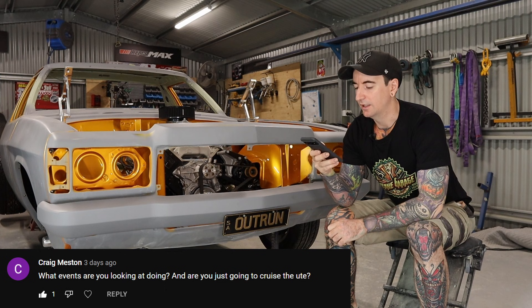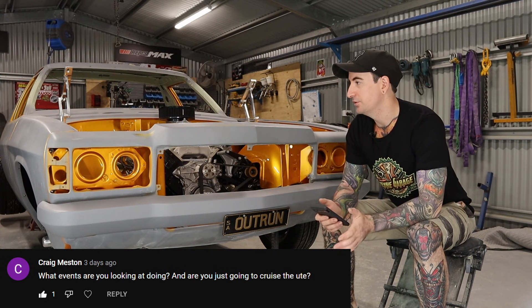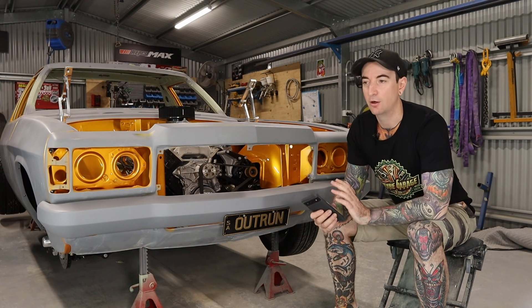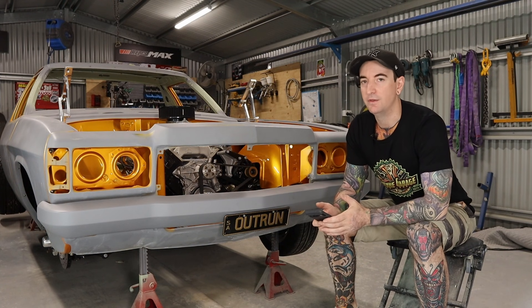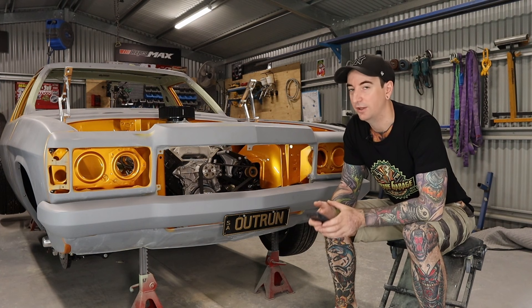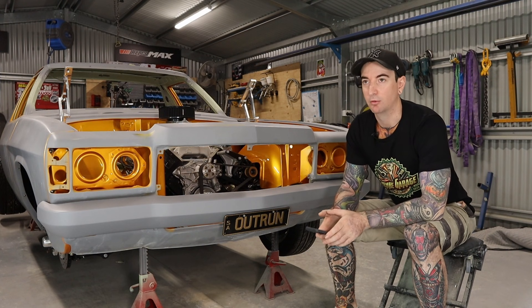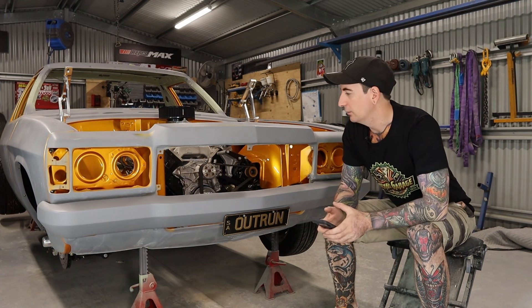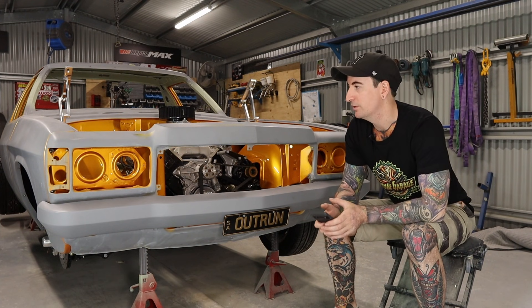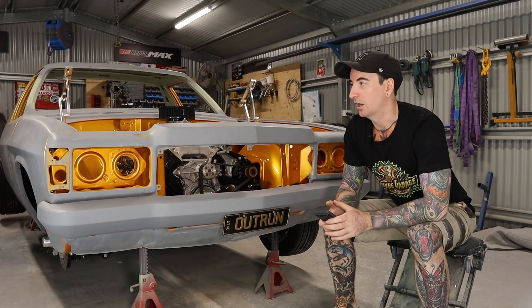The next question is from Craig Meston asking what events I'm looking at doing and whether I'm just going to cruise the ute. Yeah, primarily I'm going to cruise in this ute — I did build it as a cruiser. I have entered Rocky Nats next year in April, which will be my first event. And if you're familiar with the Brisbane car scene there are the Joe Diners meetups — I'll probably go to a few of those. They're absolutely huge — I just went to one a week ago, the end of year meetup, and there were probably 500 plus cars. I'd also like to maybe organise a tonner cruise here in Brisbane.